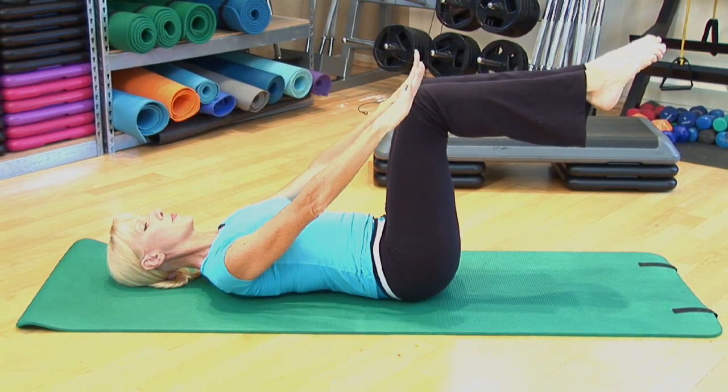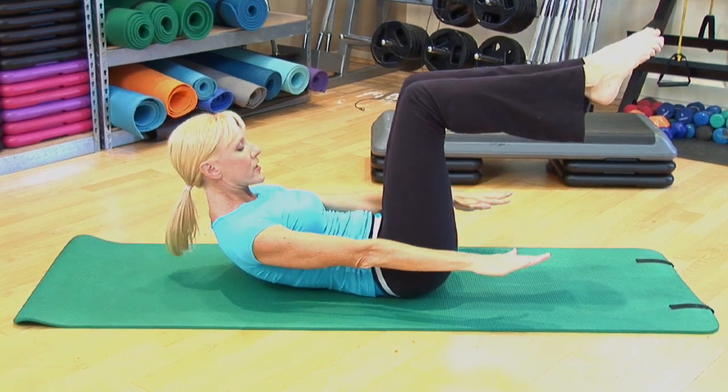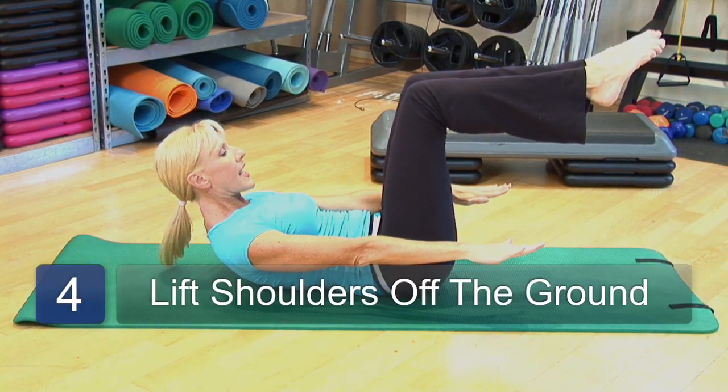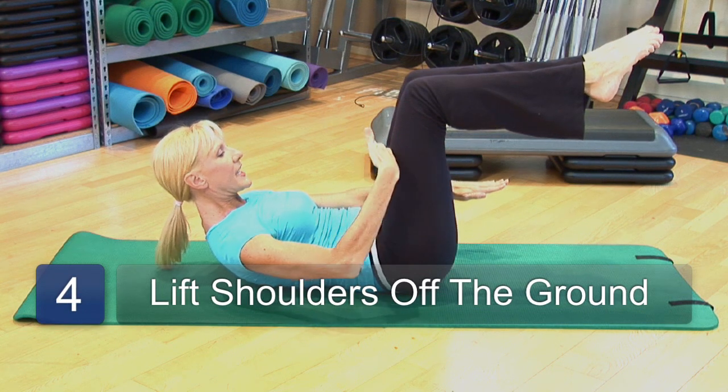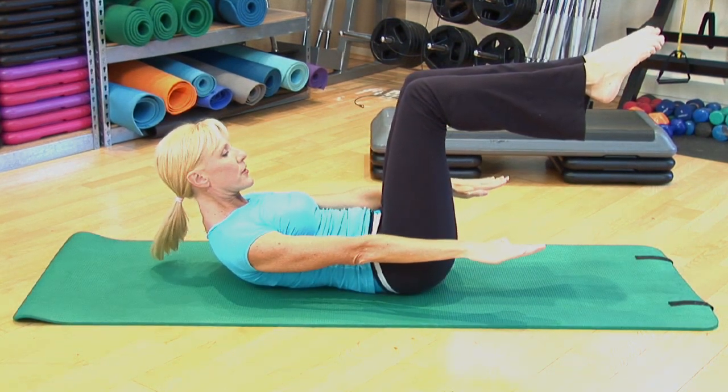Next, bring your arms down alongside your body and lift your head and shoulders up off the floor. You want to be looking right here towards the middle of your thighs and extend through your fingertips.